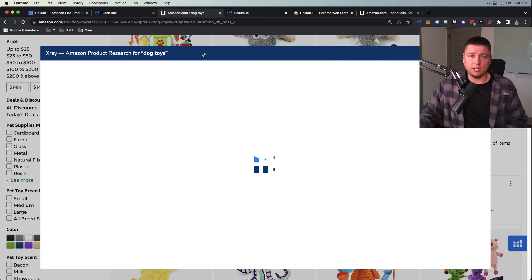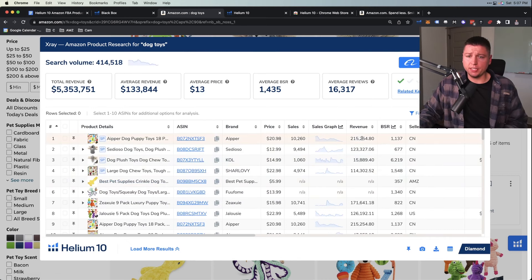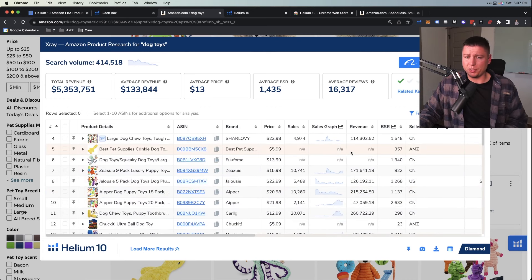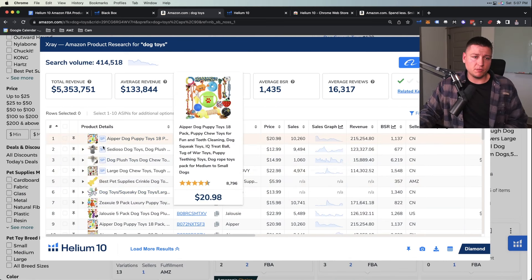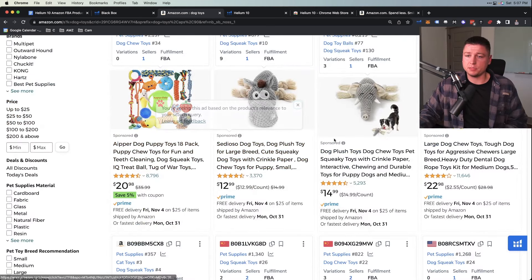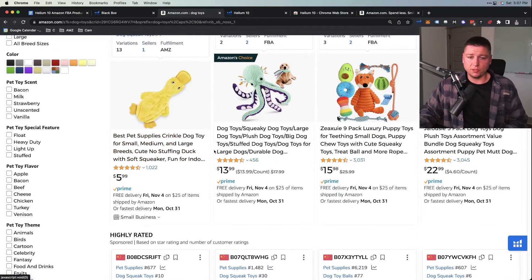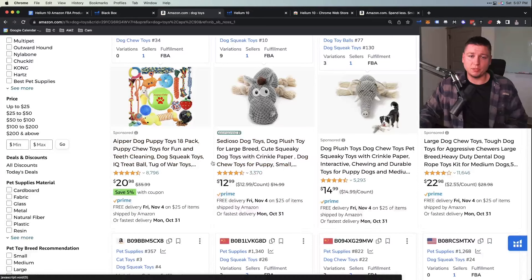The cool thing about the X-ray tool is we can see sales on this page. I like to go through All Departments and type in a keyword like 'dog toys,' search it, and then open up Helium 10 X-ray — that's the tool you use on Amazon to figure out sales and reviews. Once it loads, we can see these top products doing $215,000, $123,000, $114,000. You'll also see SP labels — that means Sponsored — so people are paying to be up here. I care about the organic listings, the first ones that aren't sponsored.